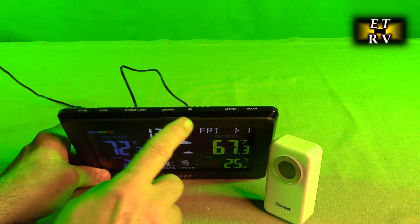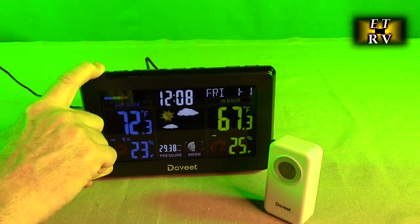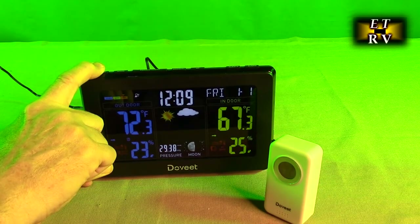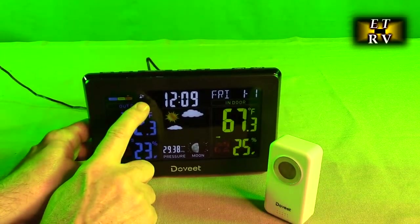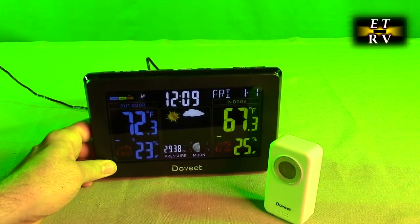There's a down key right here. Let's long press the down key to see if we can generate that signal. Notice this is blinking right here and it's trying to synchronize with Colorado. Let's just see what happens.